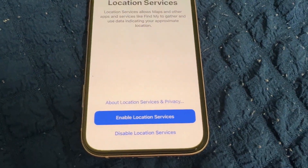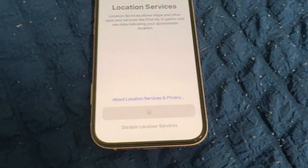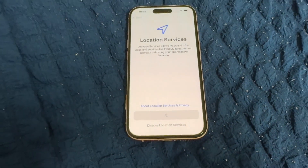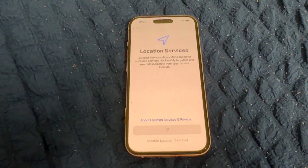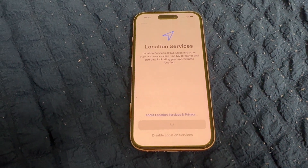You can enable or disable location services — you can also read more about it. Now enabling location services.